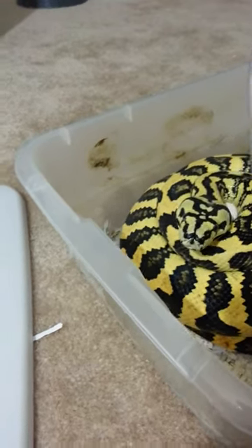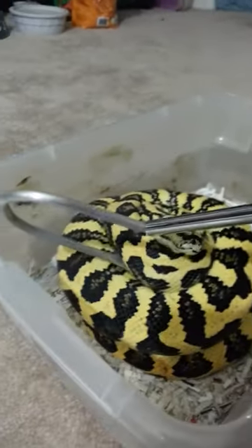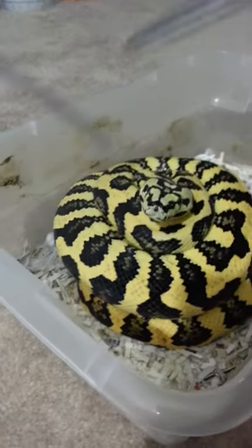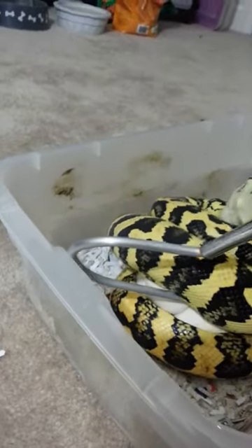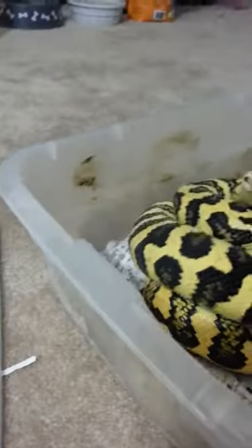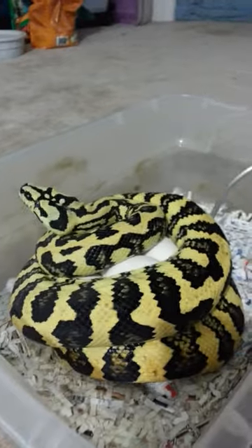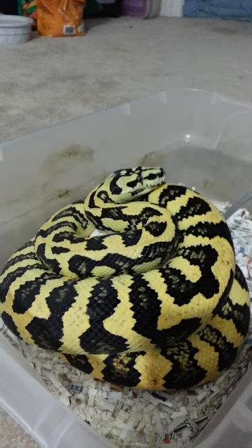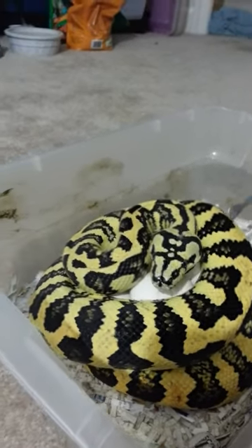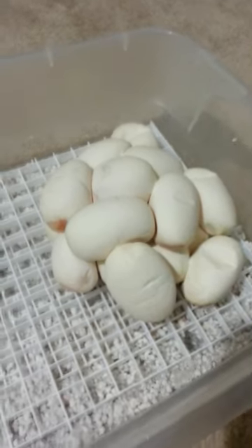I really don't want to take them from her, but I have to. That's the part that sucks about going out of town in the spring — it's usually when you have some eggs around. I have no idea how many there are because I just let her have them after she laid them. I can't video and get them from her at the same time, so I'm going to stop and then start when I have them.